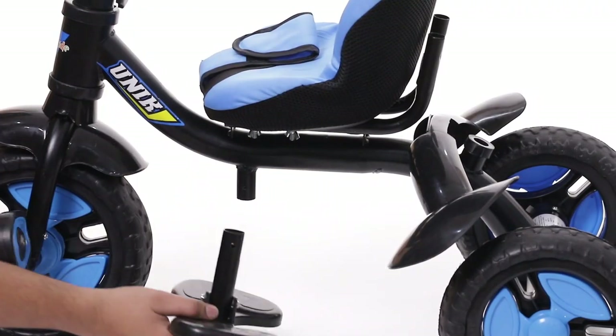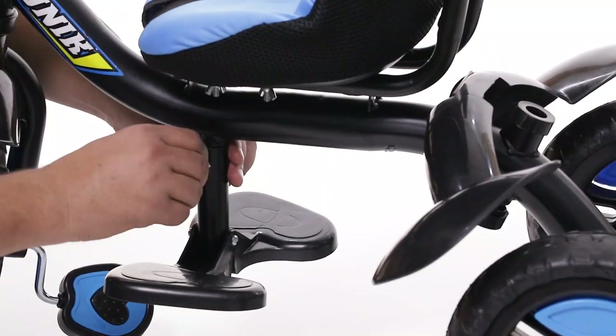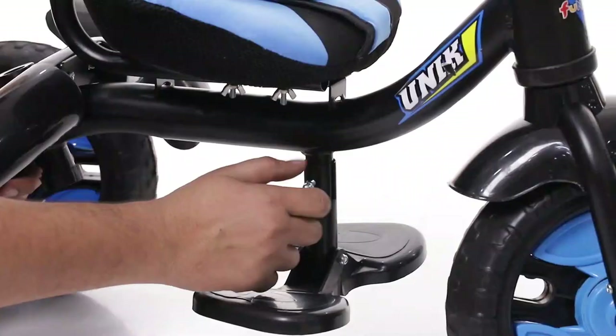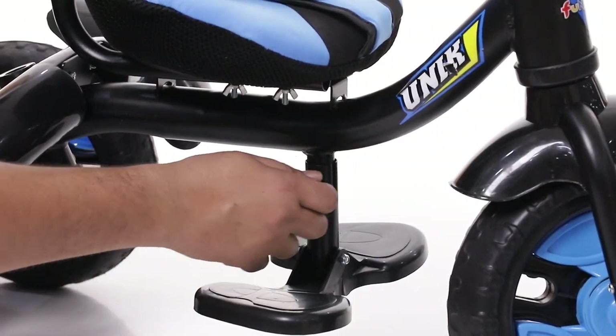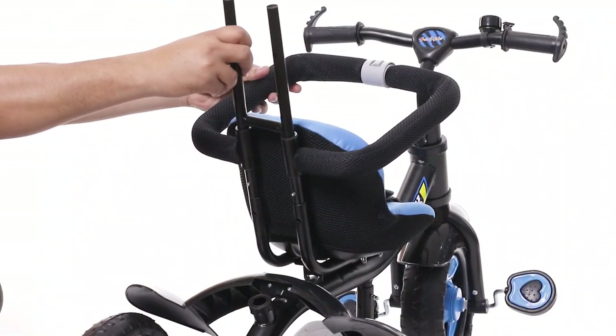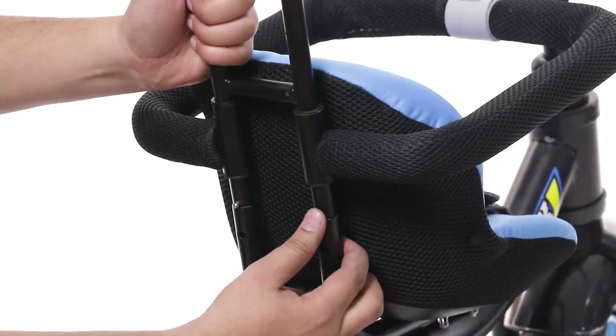Place the footrest in the next step and lock it with the provided nuts and screws. It's time to place the hand-rest frame to the main body with the help of screws.